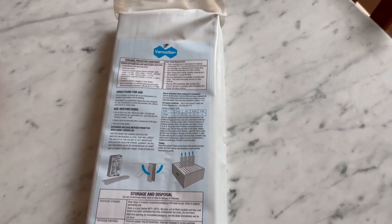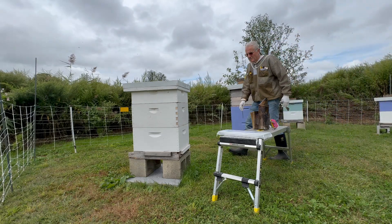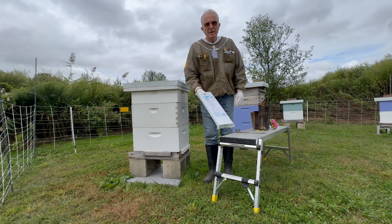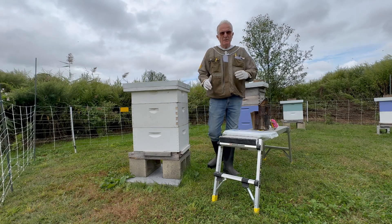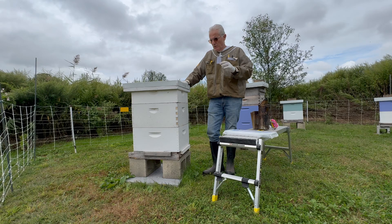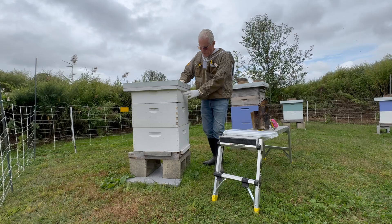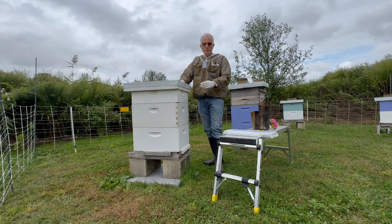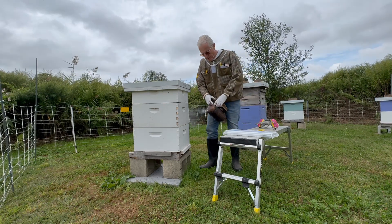We're going to apply this Veroxan to this colony. With most pesticide applications, you have to identify where the brood is in a colony. In this case the brood is in this box here, so we'll remove the super and the top deep, then apply those strips in the brood nest. A little bit of smoke first.